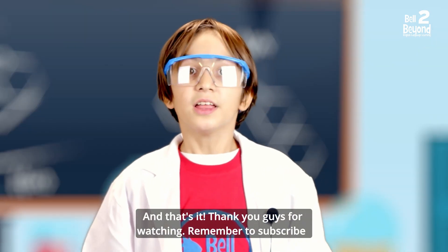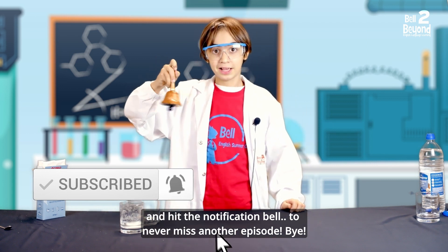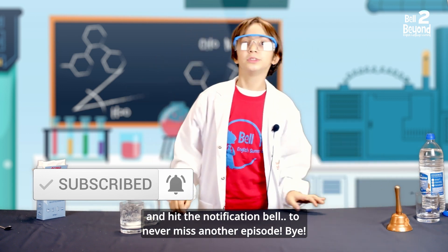And that's it! Thank you guys for watching. Remember to subscribe and hit the notification bell to never miss another episode. Bye!